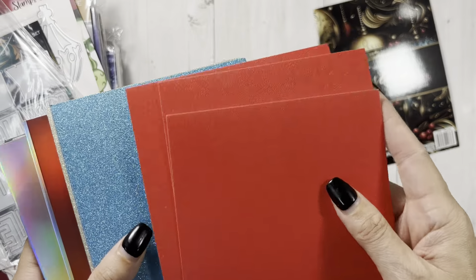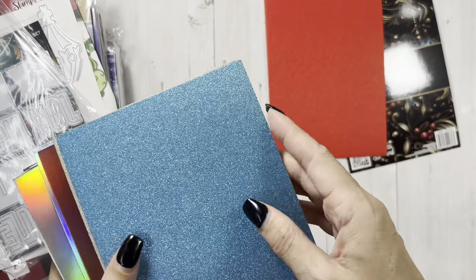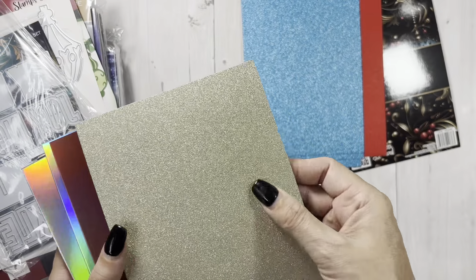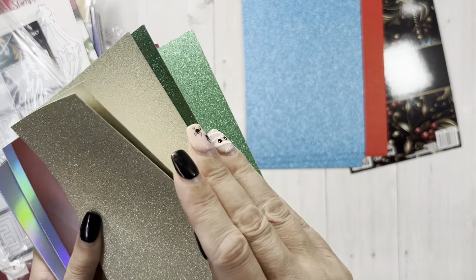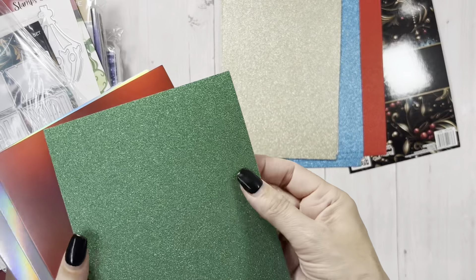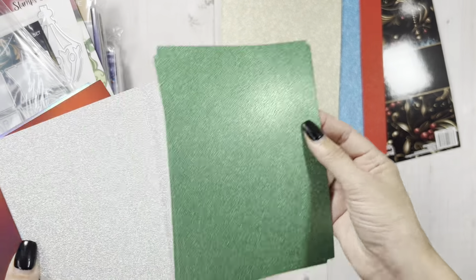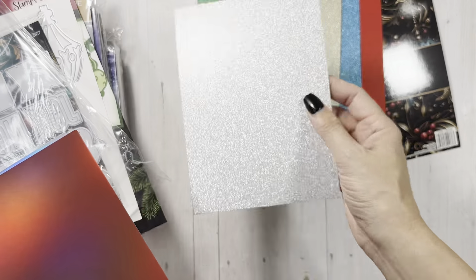Oh my gosh, that is a pretty red. Then you have this blue — three of each. The gold, of course. Then you have the green. Silver.